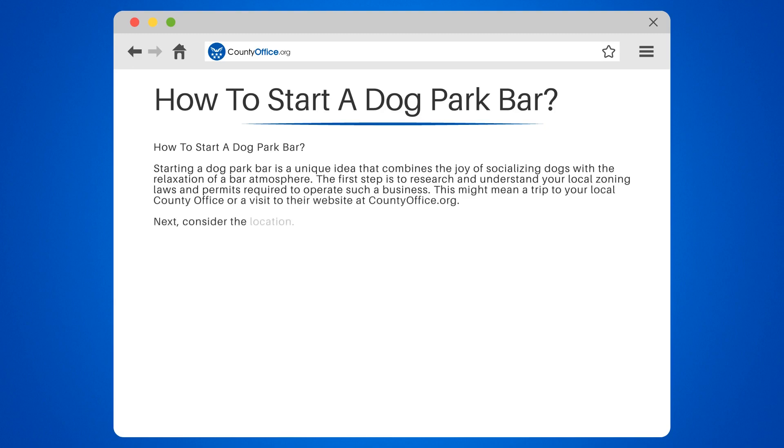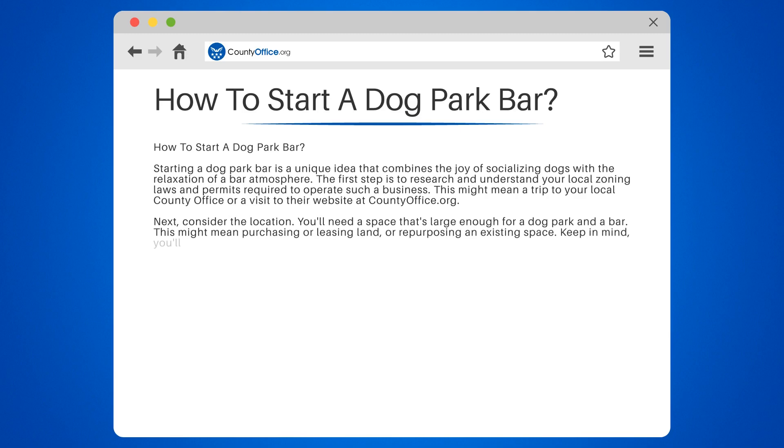Consider the location. You'll need a space that's large enough for a dog park and a bar. This might mean purchasing or leasing land or repurposing an existing space. Keep in mind, you'll need to ensure the space is safe for both dogs and their owners.